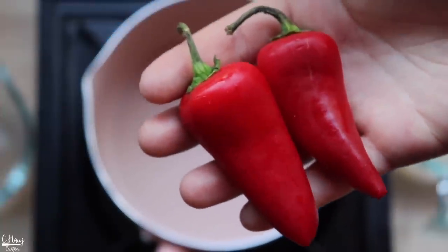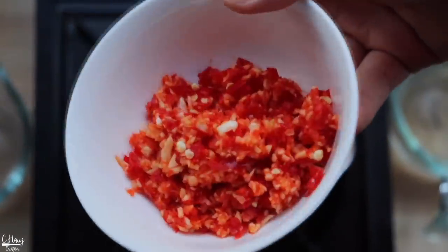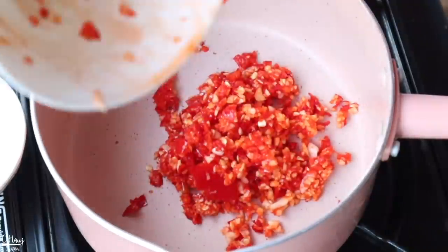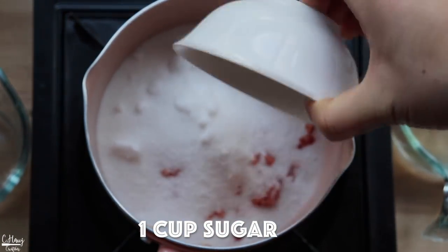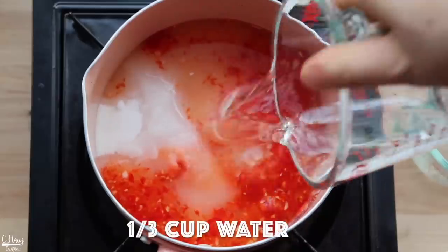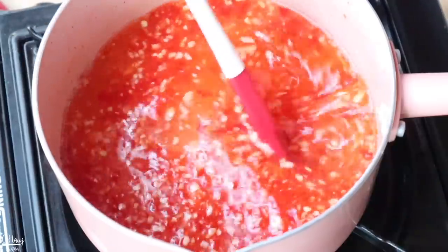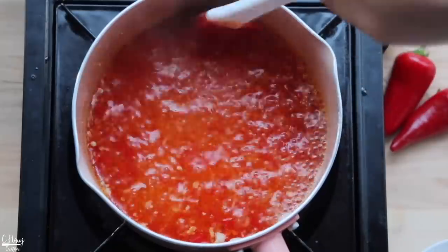I'm using two Fresno chili peppers plus one Thai chili pepper for an extra kick, and six cloves of garlic minced — just put it through the food processor. In the pot I add a cup of sugar (it is called sweet chili sauce, so it needs sweetness), some white distilled vinegar, water, and a little bit of salt. Give it a stir and let it come to a boil, then simmer for about one to two minutes before adding the thickener.